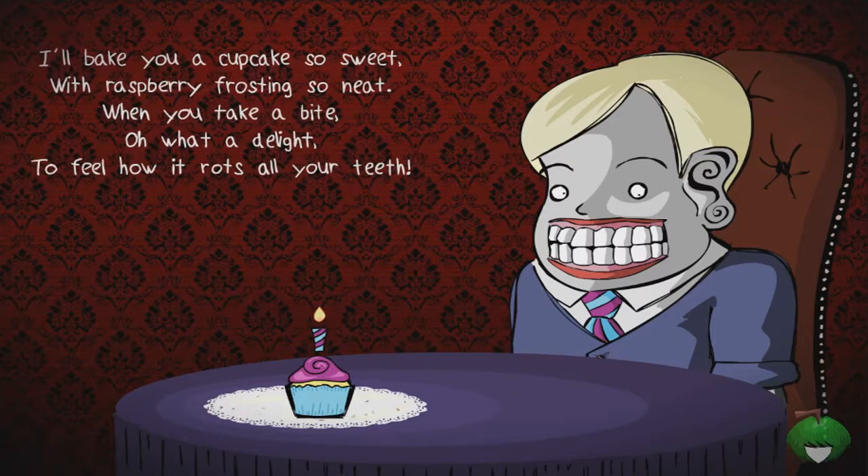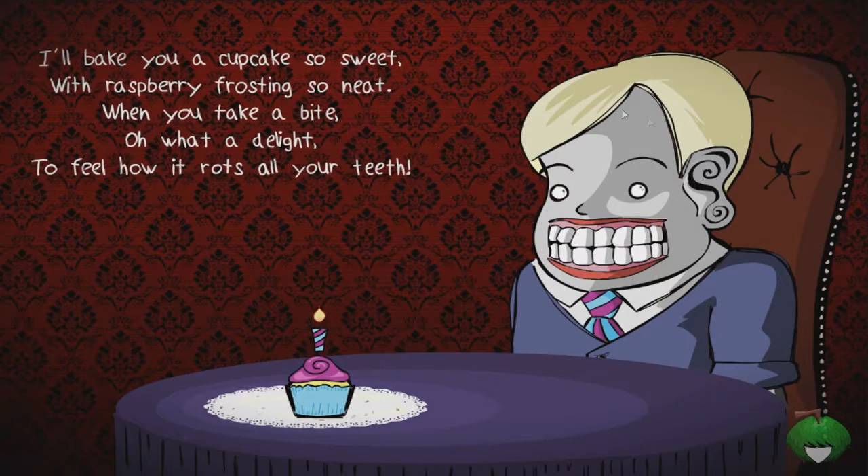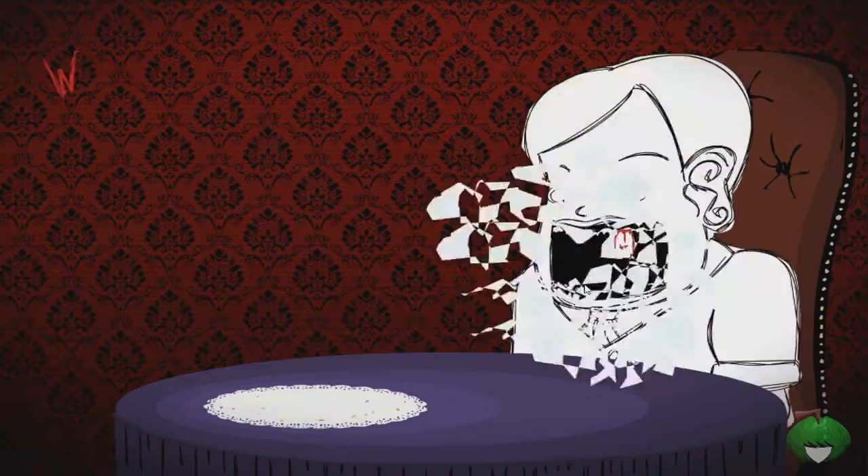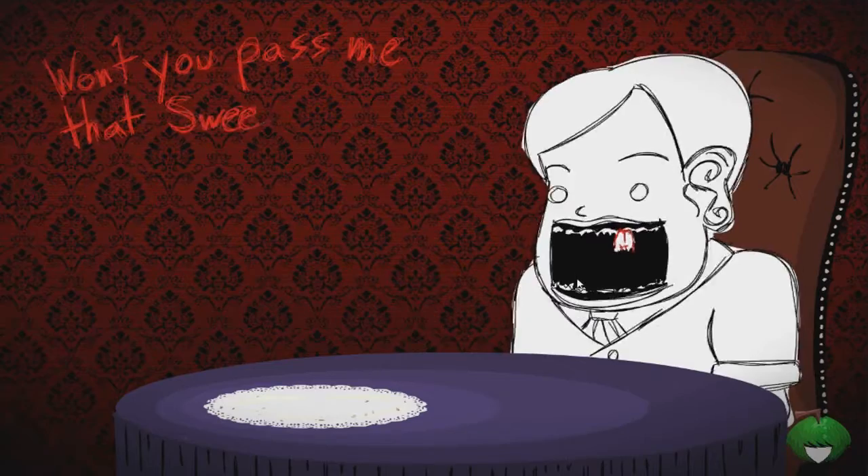Why is he following my cursor? I just realized you guys can't see my cursor - let me fix that real quick. Okay, you guys can see my cursor now just in case something actually happens that you need to see it. But like, why? Okay, whatever. I think we're supposed to take this into his mouth to rot his teeth.